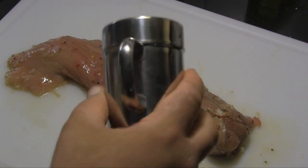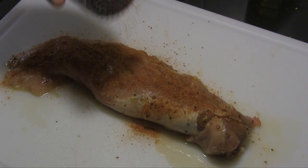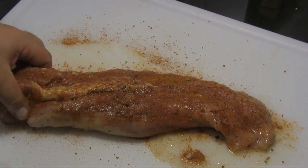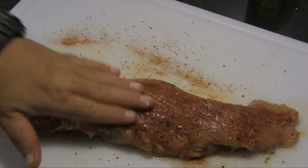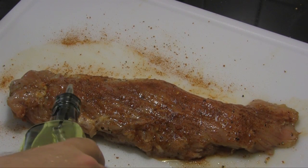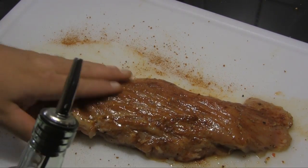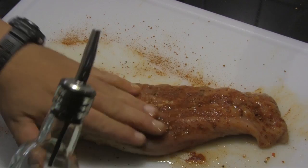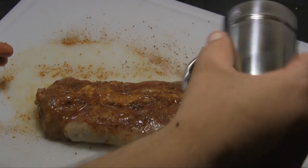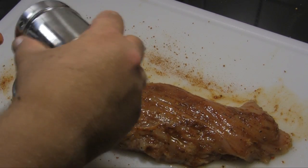I've got my tenderloin out of the marinade, so we're going to shake on a nice liberal coat of the seasoning blend we just made and just kind of pat that in. Flip it back over, pat that in again, then put a little bit of canola oil on this and just rub it in — a very light coat of canola. I'll hit it with a little bit more of that spice. The grill is warmed up so we will resume at the grill.